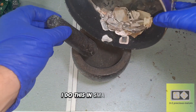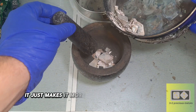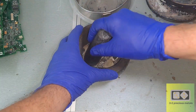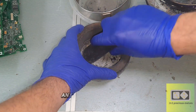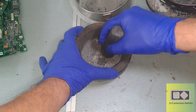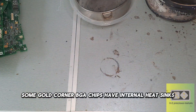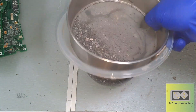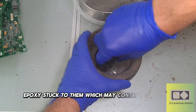I do this in small batches — there's no point trying to do it all in one go, it just makes it more difficult and ends up taking longer. Everything needs to be crushed down until it fits through the screen. Anything that doesn't fit gets put back into the pestle and crushed again. Some Gold Corner BGA chips have internal heat sinks, usually made from copper. They can be discarded, but first have a little check to make sure there is no ceramic or epoxy stuck to them, which may contain some gold.